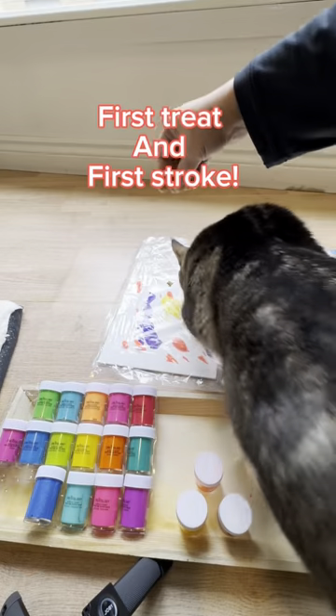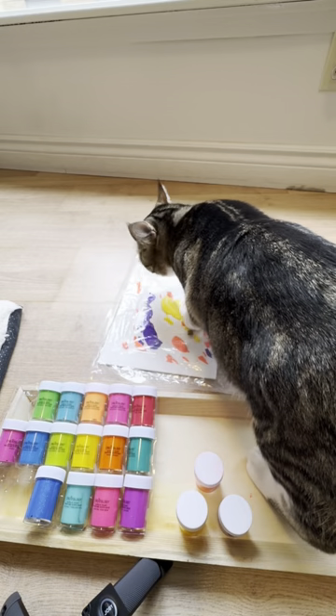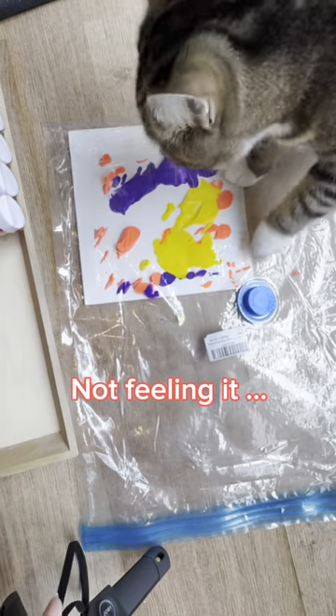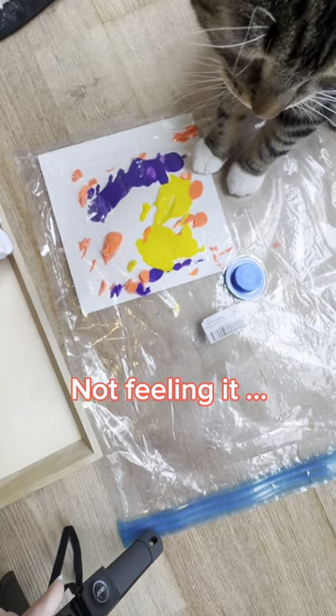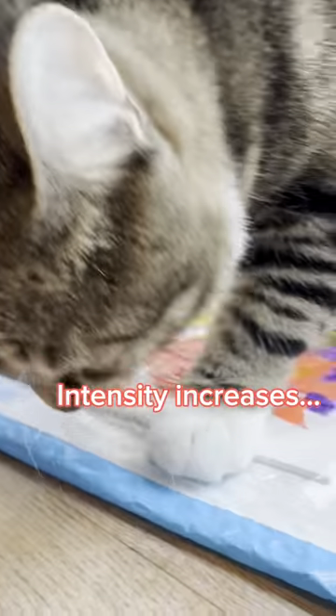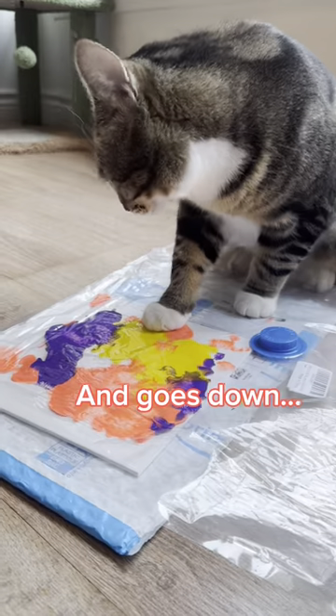Put the canvas in a plastic bag and get some treats on it. First treat, first stroke. Not feeling very inspired — treats are just not doing the trick. Let's introduce the favorite Amazon shipping bag. Oh, that's a bit better — he likes the sound of this.